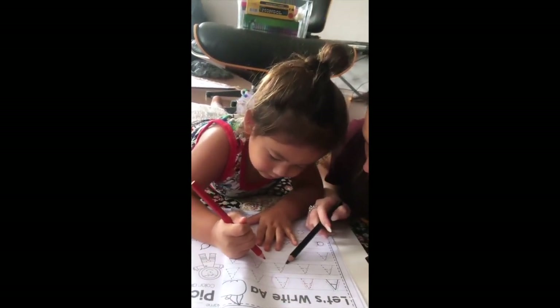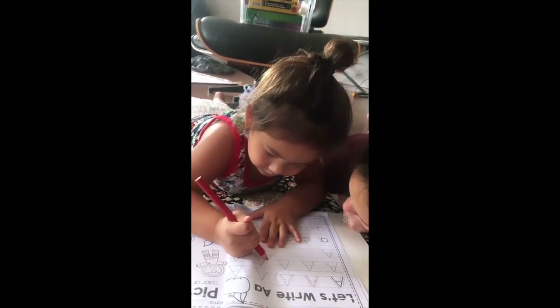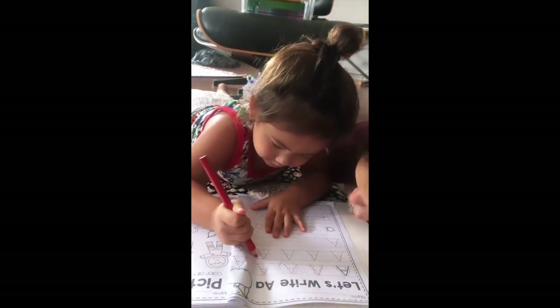What is this? What is this? What A is this? Is that the big A? That's the big A.